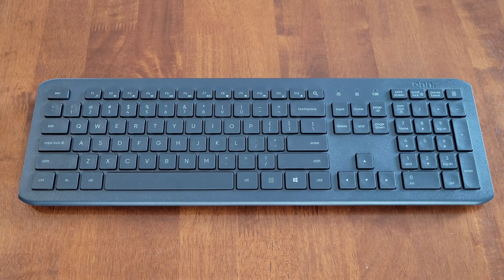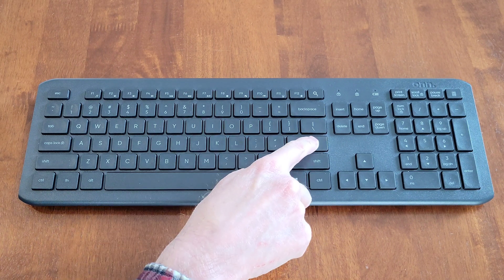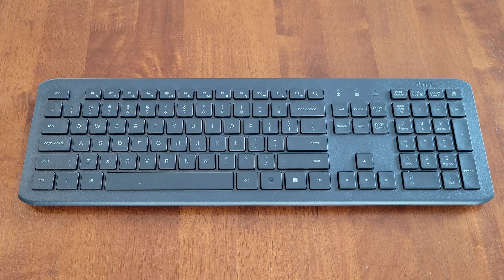My overall opinion on the wireless silent keyboard: I like that the keys are really quiet, and having the number pad was a really important feature for me. I like the look of the keyboard and I'm really happy with it so far. Time will tell how long the batteries last, but overall I'm happy with it.